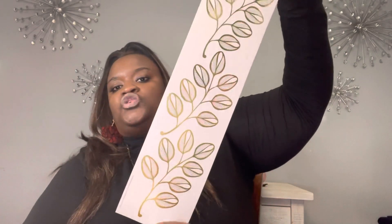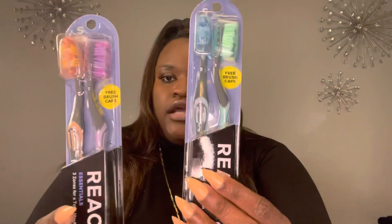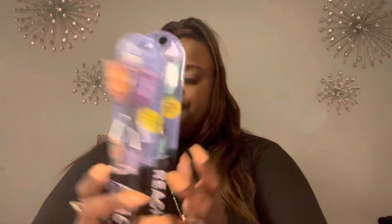I picked up this cute little wall sticker — my downstairs bathroom is gold, so I thought this would be a pretty addition. I also got some more batteries, and they brought back these Reach toothbrushes with the cap. You get two in a pack, so I got two packs.